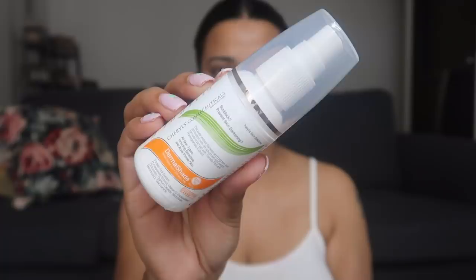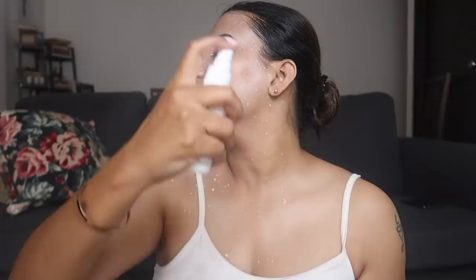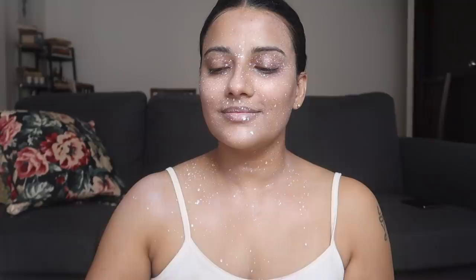Done. Now the last step, which is this sunscreen. This SPF 30 sunscreen comes with a spray, which is so interesting — I have never seen a sunscreen with a spray. This gives long-term sun protection with an advanced lightweight formula enriched with tomato fruit and pomegranate extract, and it is good for all skin types.